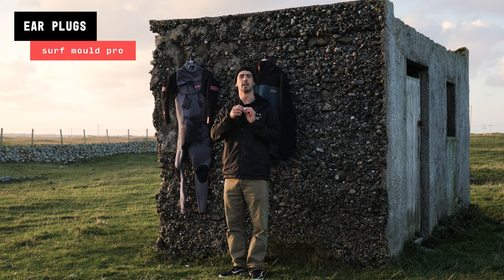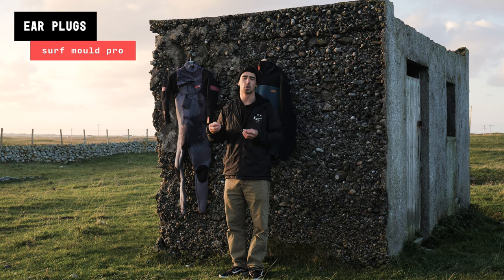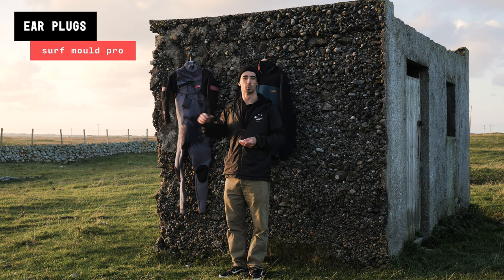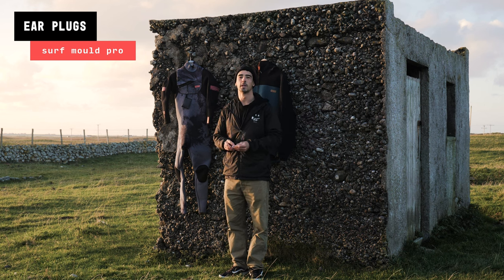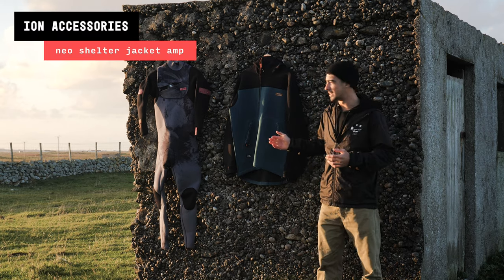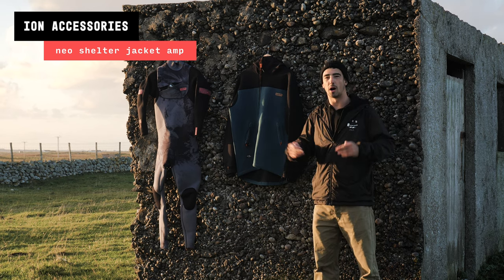The Surf Mold Pro plugs have a little hearing aperture, so your hearing is slightly muffled but you can still have conversations with people on the water. What I really like for windsurfing is that they take out a lot of that harsh wind noise, which I find quite nice — it focuses me a bit. That's something I always carry with me.